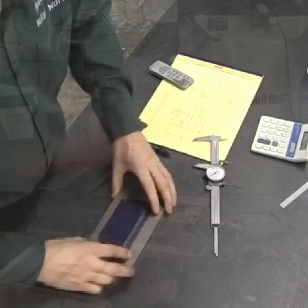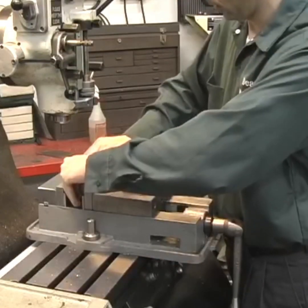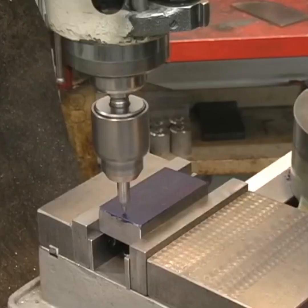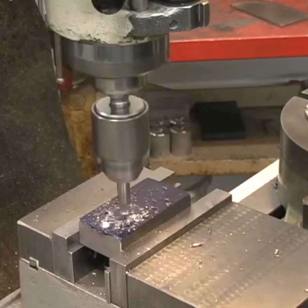I'm going to bolt the workpiece onto a sacrificial tooling plate, and this plate is going to be used to mount the workpiece onto the rotary table. This is going to be the base of the positioning stop, and in the milling machine I'm going to spot some holes and then drill and tap them.